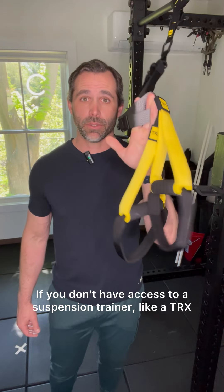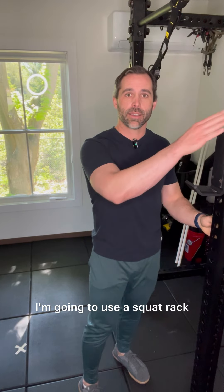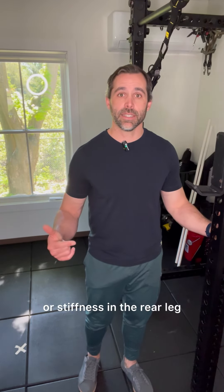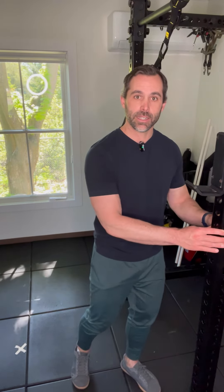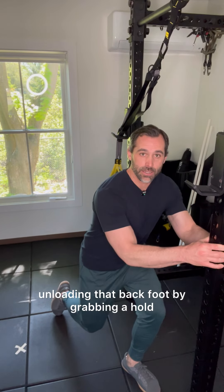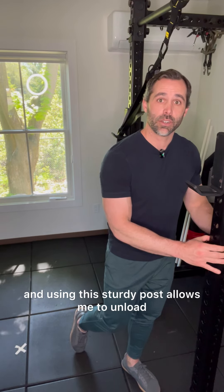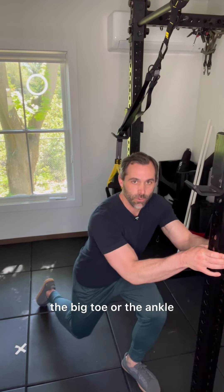If you don't have access to a suspension trainer like a TRX, grab a hold of something sturdy. I'm going to use a squat rack, but you could easily use a door frame or a post. If I'm concerned about pain or stiffness in the rear leg — the ankle or the big toe — I'm going to grab a hold of something sturdy and put all of my weight through the front foot. From here, I'm going to lower myself down, unloading that back foot by grabbing a hold of the sturdy object. Driving through my front foot and using this sturdy post allows me to unload that back foot just enough so that I'm not applying too much pressure on the big toe or the ankle.